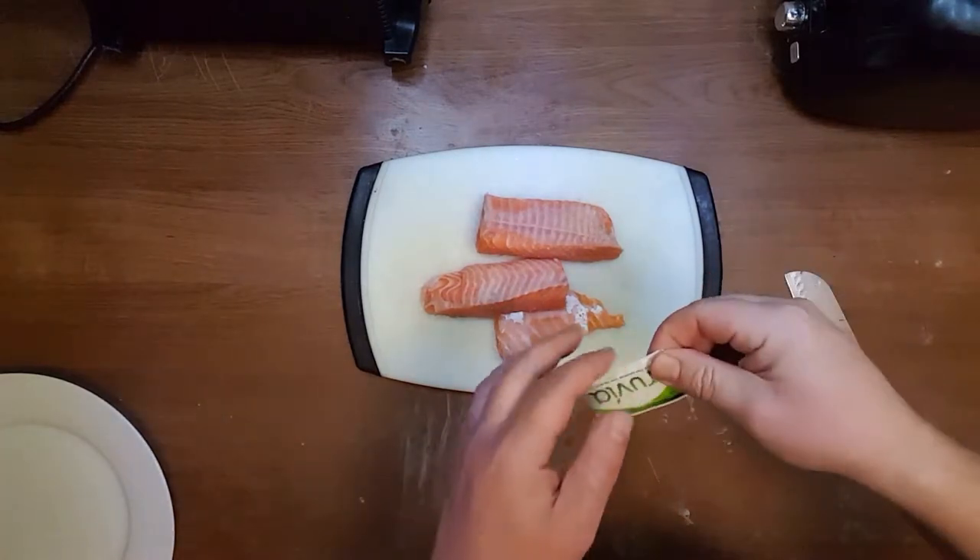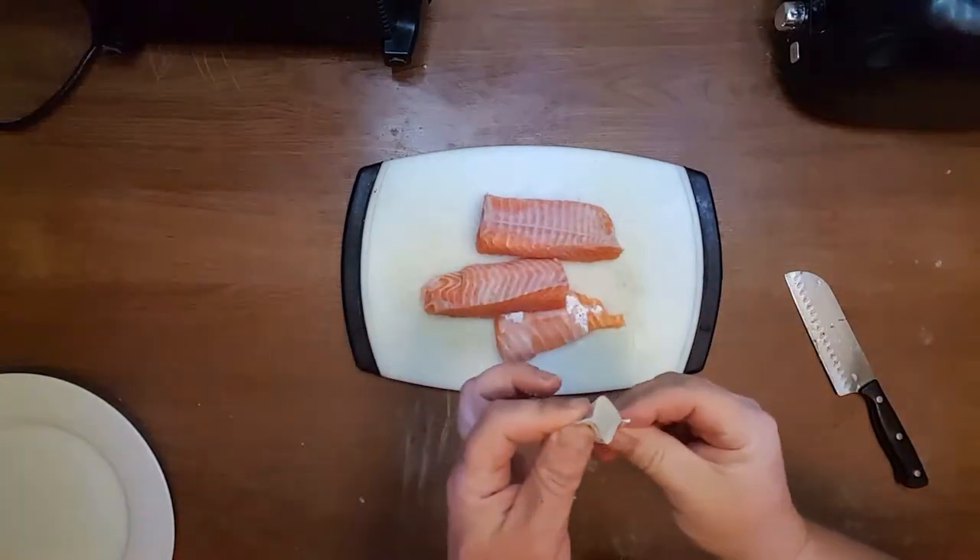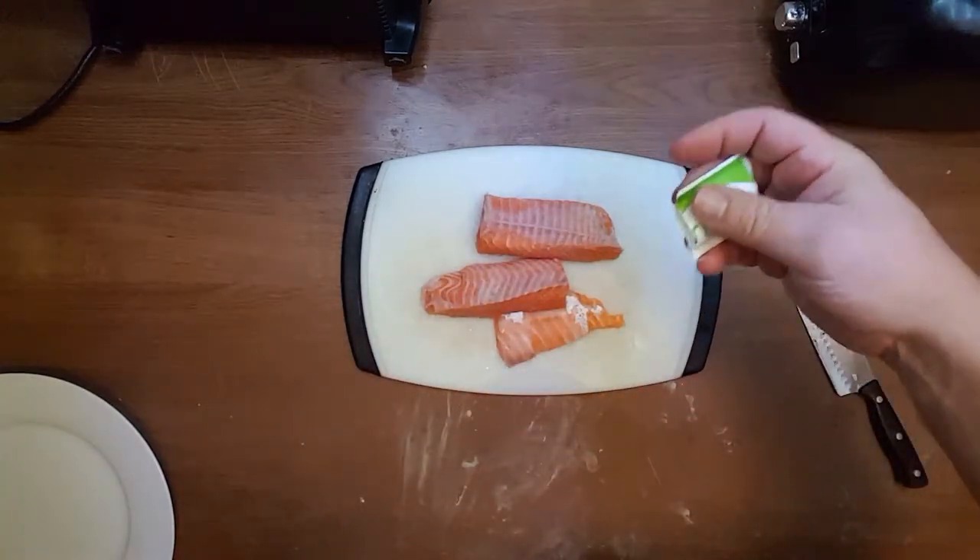Here is the Truvia sweetener. I'm going to sprinkle it as well.